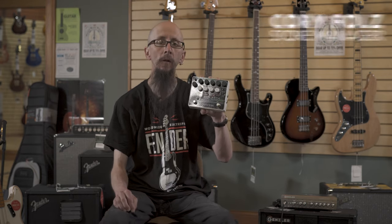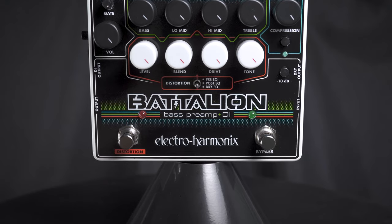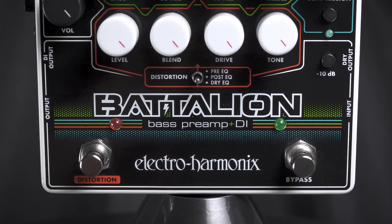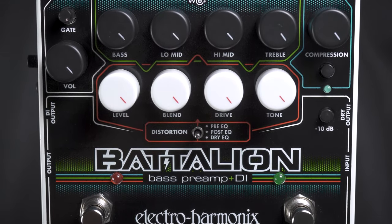This is the Electro-Harmonix Battalion Bass Preamp and DI. This is an all-in-one box that's very affordable and gives bass players a lot of flexibility. It features a four-band EQ, a volume control with a noise gate, a distortion section that can be used pre, post, or dry EQ, and a blend control to blend back in your original signal.